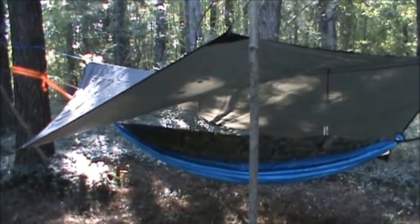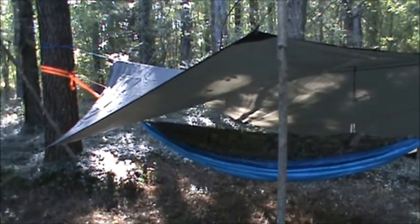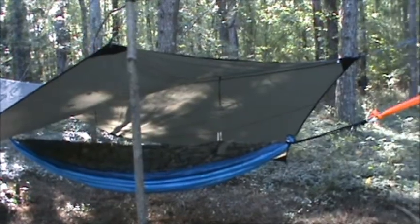I just got me a Hennessy tarp to use with my hammock and I'm just setting it up, make sure there are no holes in it or anything.